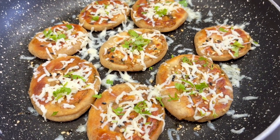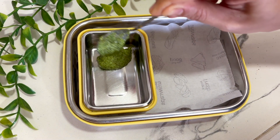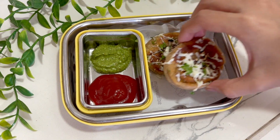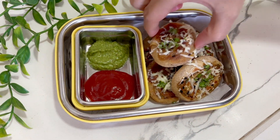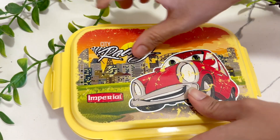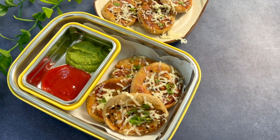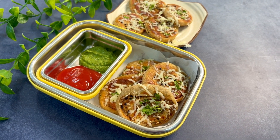Our super quick, super delicious coin aloo parathas are ready to dig in! This coin paratha recipe is very good. You must try it and let me know if your child loves it. It's very convenient and very easy for working moms also.